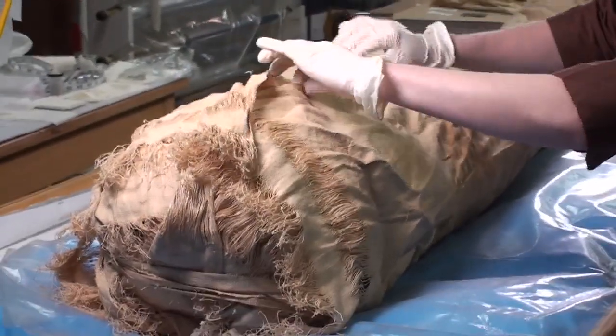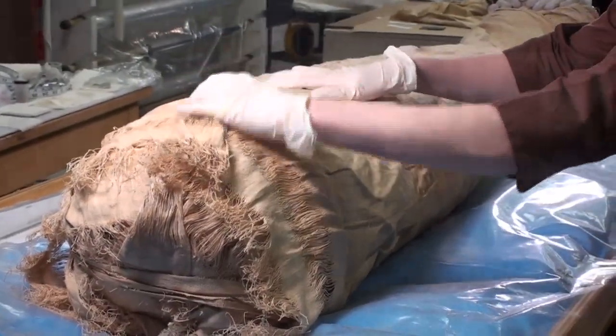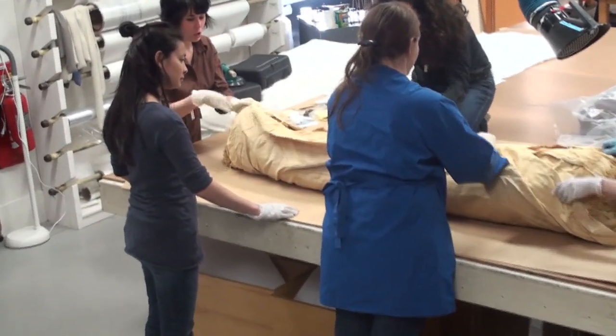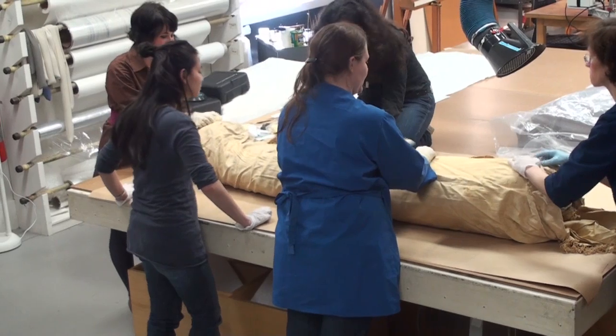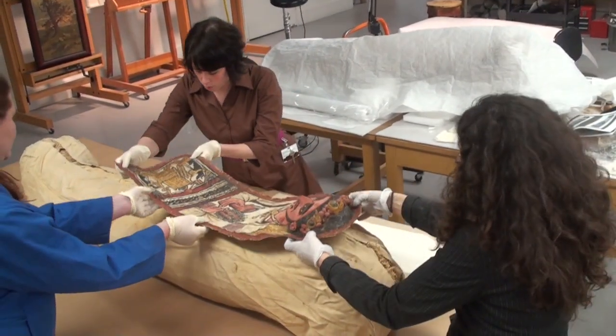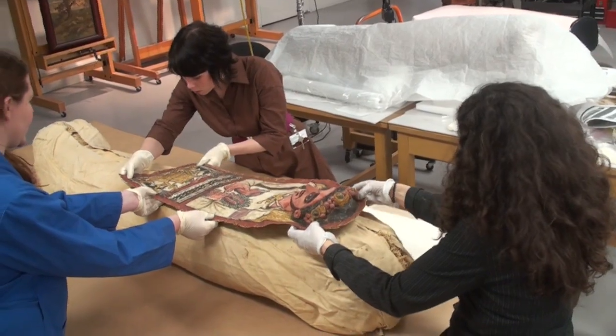It's actually one of my proudest moments to be involved in this project of re-wrapping him and putting him into a state that he was in when he died and became a mummy. And I'm happy that we're able to share that.